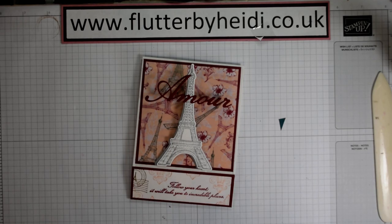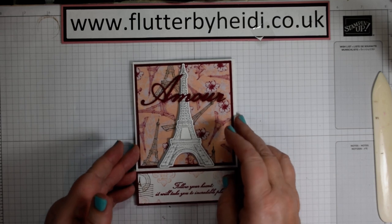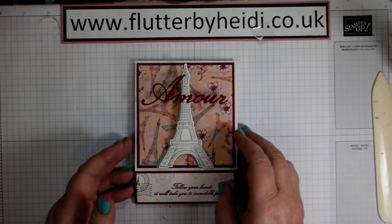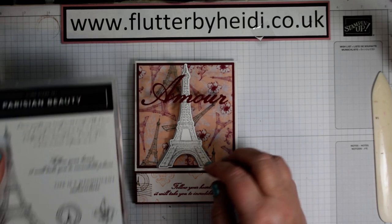Hi everyone, it's Heidi Smith. I'm an independent Stampin' Up Demonstrator based here in the United Kingdom. And today's project is this lovely card using the new Parisian Beauty stamp set and coordinating dies.